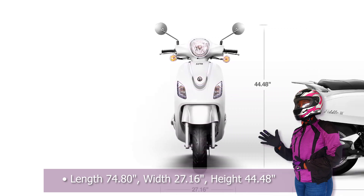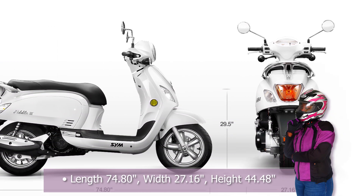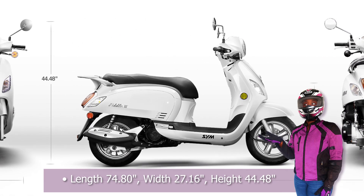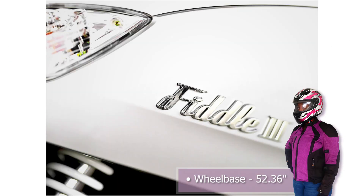The Fiddle 3 200i has a length of 74.8 inches, a width of 27.1 inches, and a height of 44.4 inches. The seat height is 29.5 inches and the wheelbase is 52.3 inches.